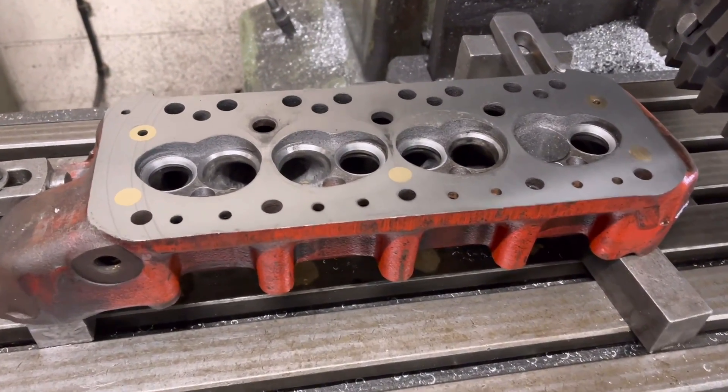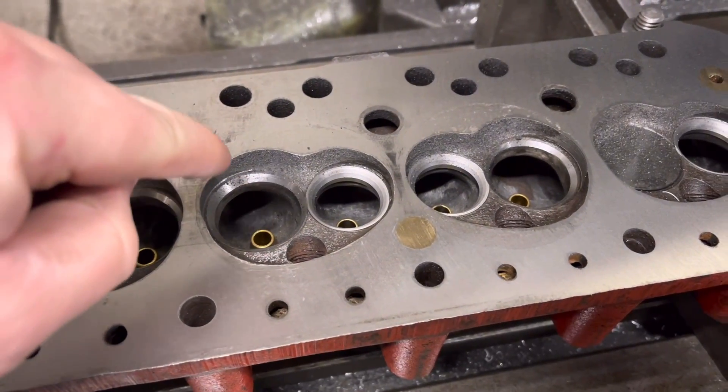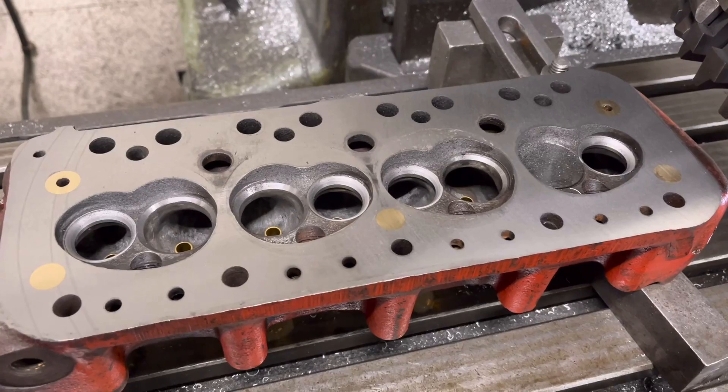We've done a three-thou cut on this and as you can see around here — and definitely here — it still hasn't cleaned up, so we're going to give this another three-thou cut and hopefully that'll be it.